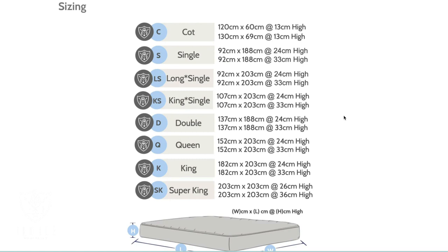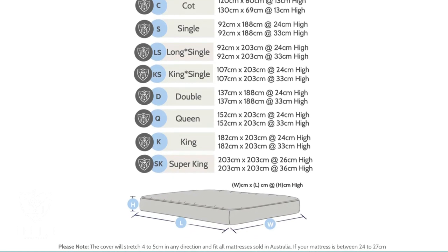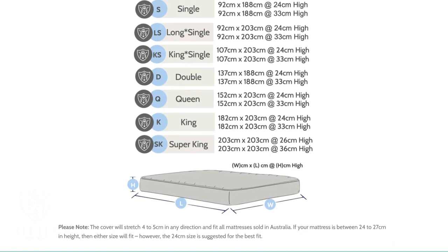One observation I've made is that the cotton fabric, as it's woven like normal cotton, just doesn't have a huge amount of stretch — so bear that in mind. The 25 centimeter cotton mattress encasement shouldn't be fitted to anything taller than 26 centimeters high. If you do have a taller mattress, I would suggest using the larger option for anything up to 36 centimeters tall.